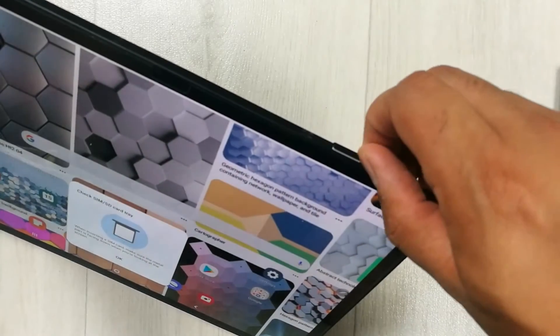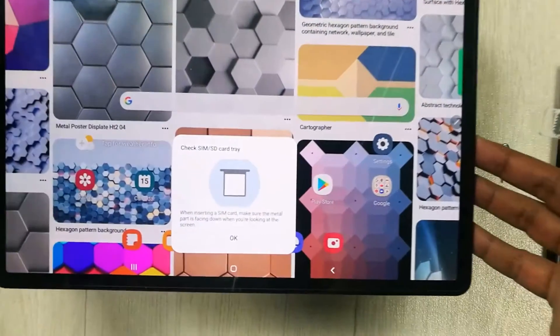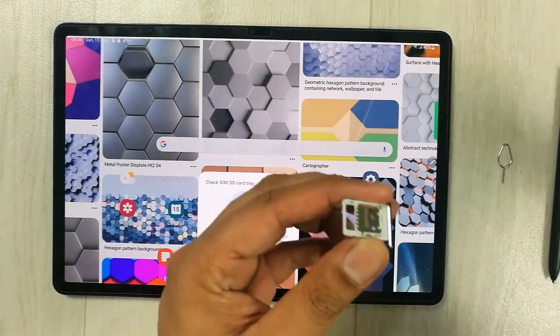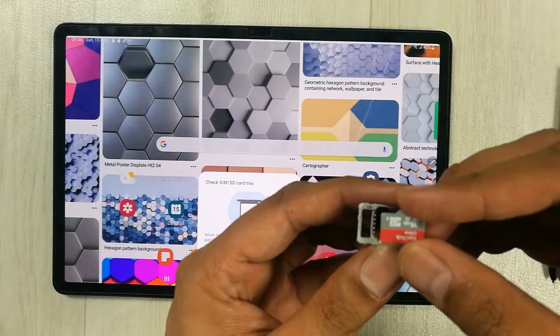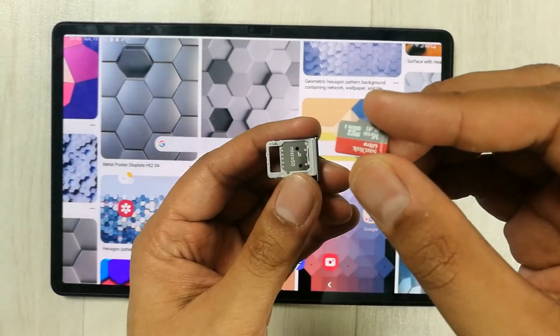Once you press it, the tray will come out like this and you will also see a notification on your tablet. Now the second step is to put the memory card. You can insert up to one terabyte of memory — you can extend the memory up to one terabyte.